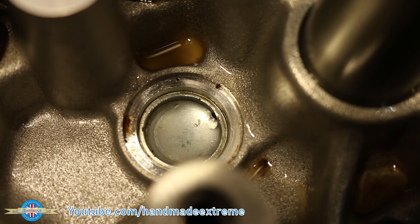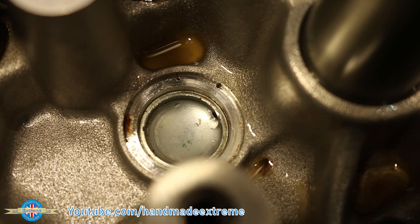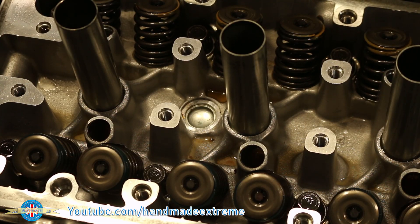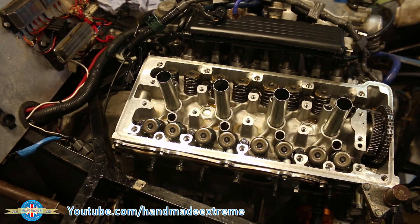And here's the culprit — a leaking core plug. It looks like the hole had been gummed up with radiator sludge and corrosion, and then when I put the radiator cleaner through, it unblocked the hole and squirted all the water into the cylinder head.